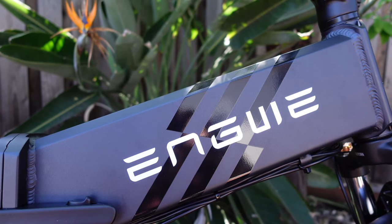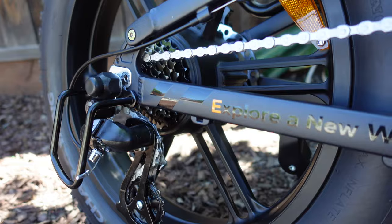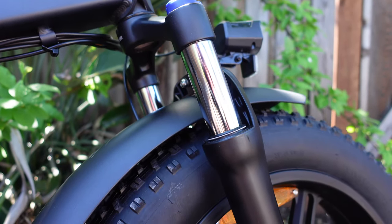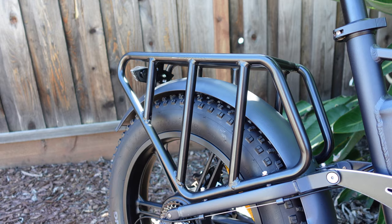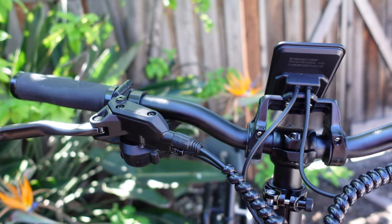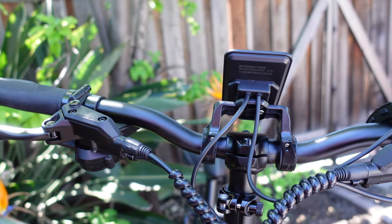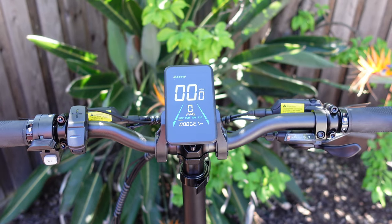The Ingoi Engine Pro 2.0. This baby has a 750-watt motor putting out 1,200 watts of peak power at 75 newton meters of torque. It has a torque sensor, full suspension, an 8-speed Shimano Altus derailleur, hydraulic disc brakes, and a 52-volt 16-amp battery.